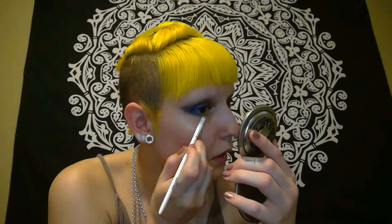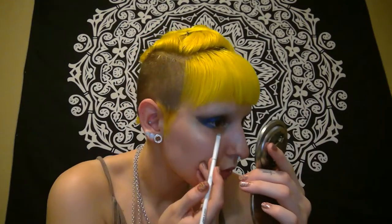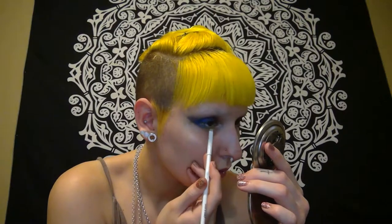I really like a big cat-winged shape. Occasionally I'll venture outside of that, but for the most part that's what I'm going to be doing — I just really, really like the way it looks on my eyes, and on most people's eyes really. It's just really dramatic and big, and that's kind of my style.